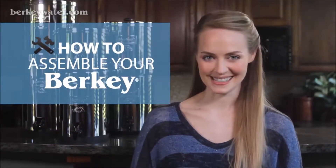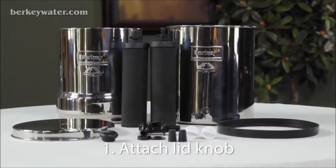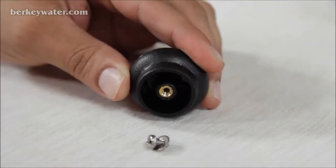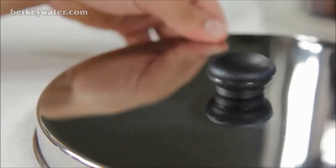We'll show you how to assemble your Berkey system simply and easily. Before getting started, wash your hands for the cleanest possible assembly, and ensure all the contents of your Berkey assembly checklist are available. Step 1: Remove the screw from the knob. Insert the screw into the bottom side of the lid, and screw the knob onto the top side of the lid.